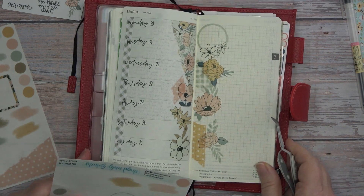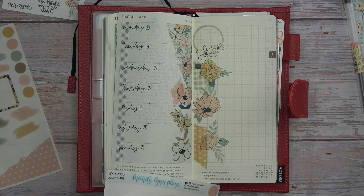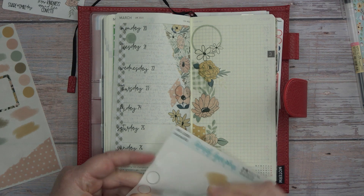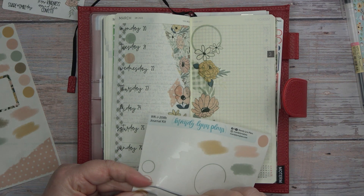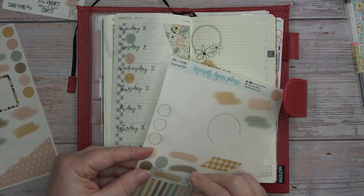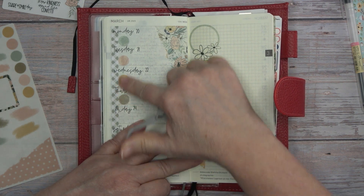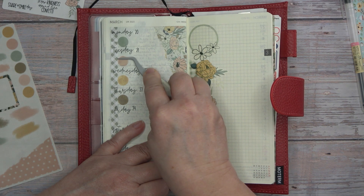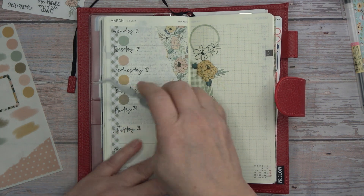We'll see how it goes this week. So now we're going to put our days of the week — the days that I work. We got four colors so we can use a different one for each day. That kind of makes it more solid. There we go.